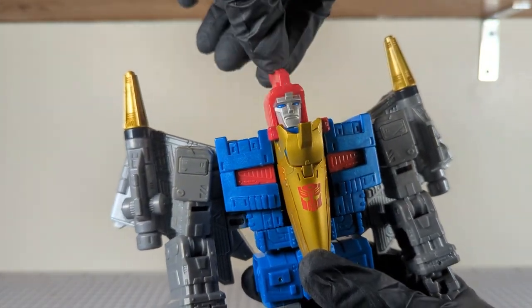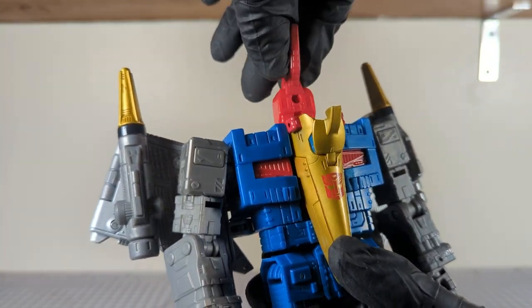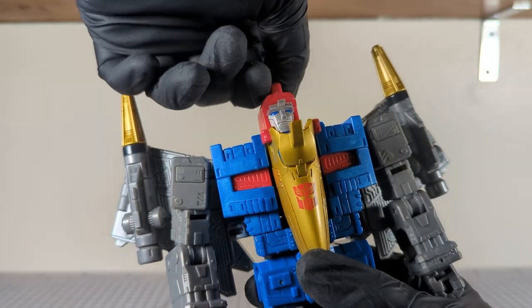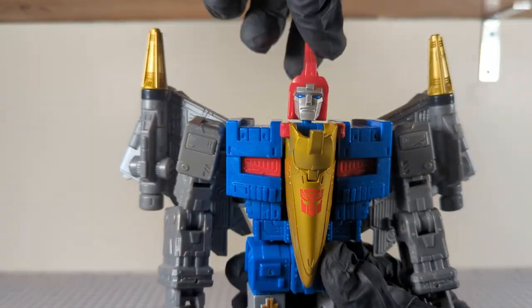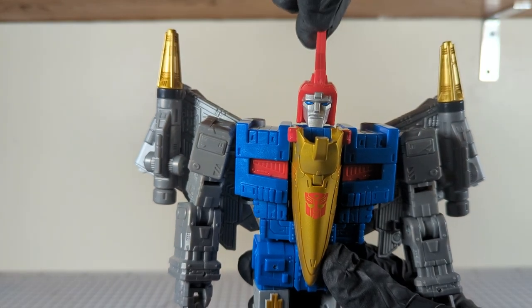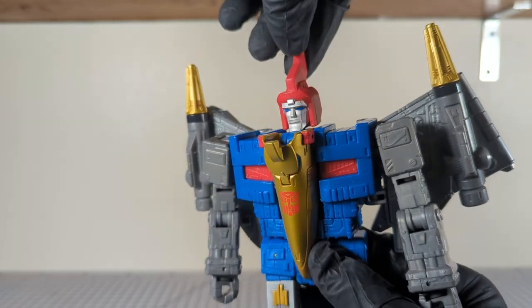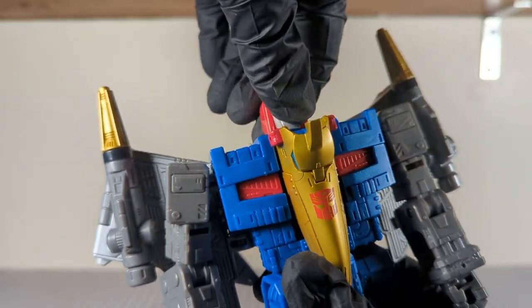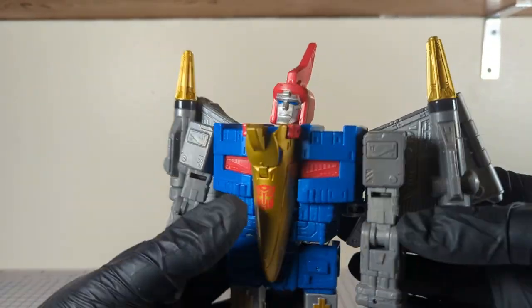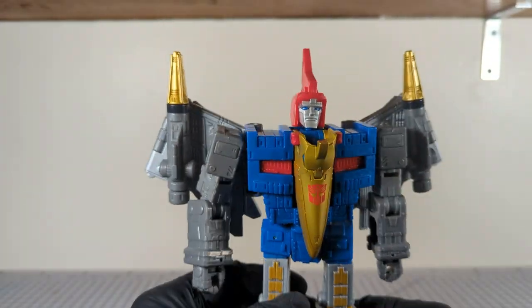The head does fold 180 degrees. We have some head tilt — not much, a little bit up, a little bit down. The chin kind of gets in the way. Anyway, there's that.